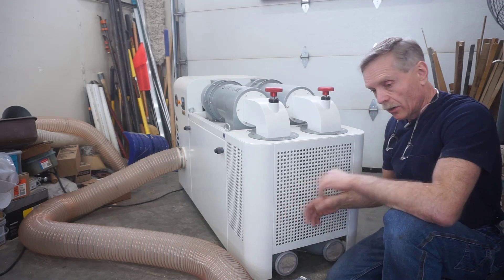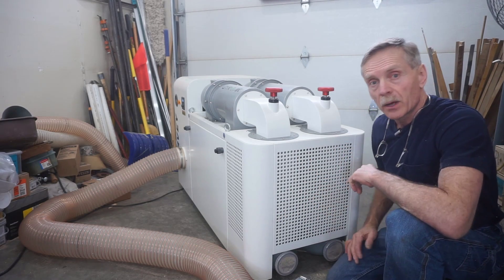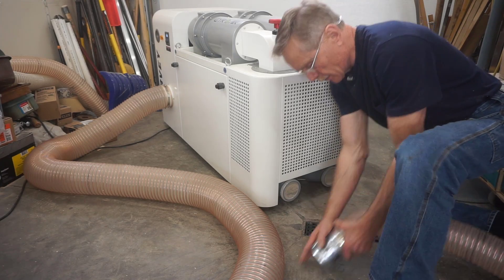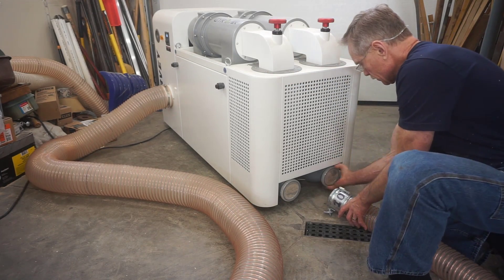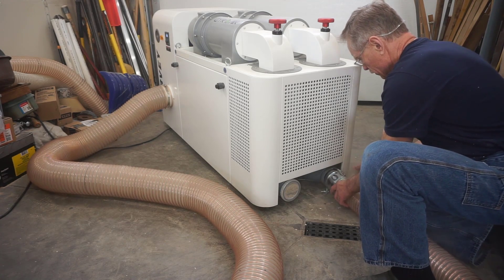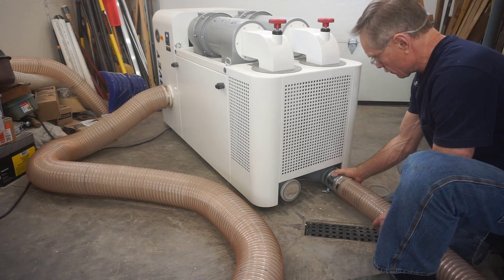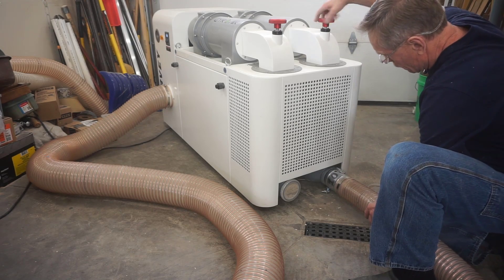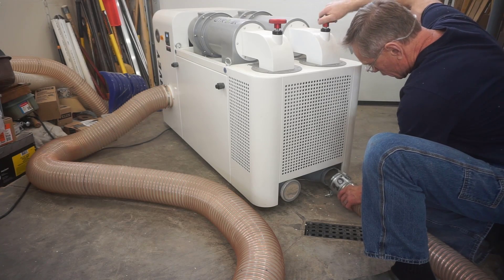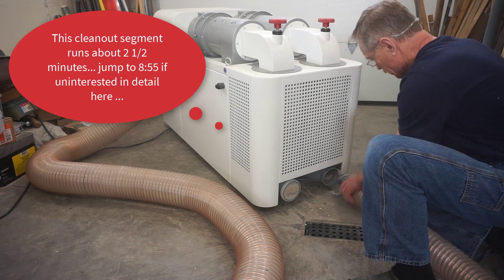I'll fire up the machine and you'll see the dust coming and going and how the cleaning process works. I got the machine fired up, and I'll clean this back port first — there seems to be a little more dust in the front port, so I'll do the back one first. Opening the cap, you can see a little rush of dust, and then I'll turn the handle to rub the filter pleats and shake any loose dust off of them to get a nice thorough cleaning.